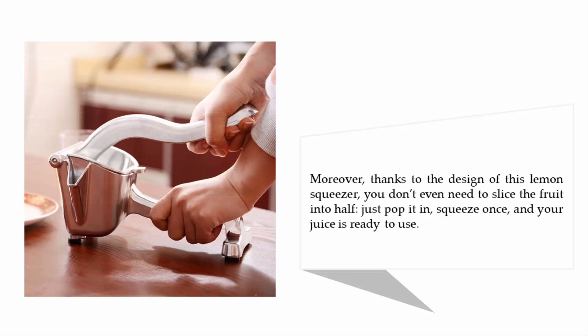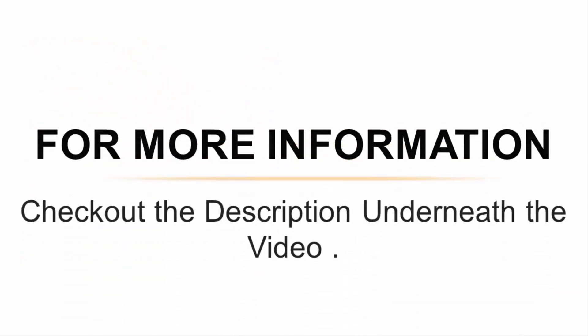Moreover, thanks to the design of this lemon squeezer, you don't even need to slice the fruit in half — just pop it in, squeeze once, and your juice is ready to use. For more information, check out the description underneath the video.